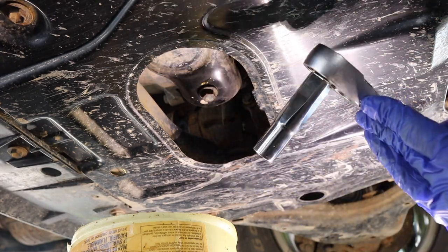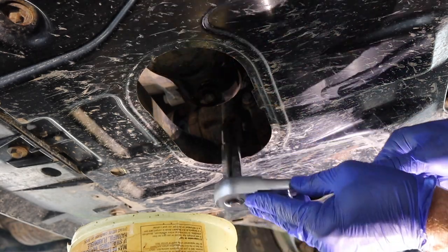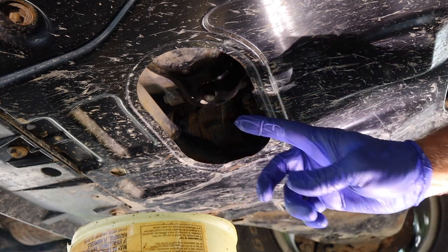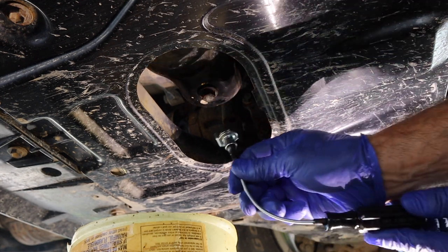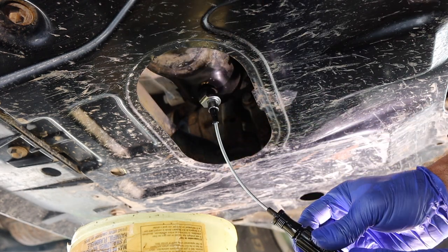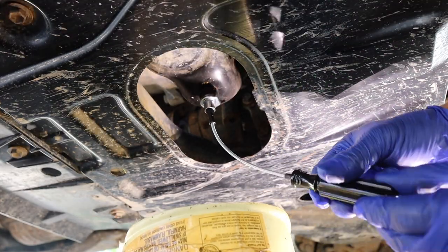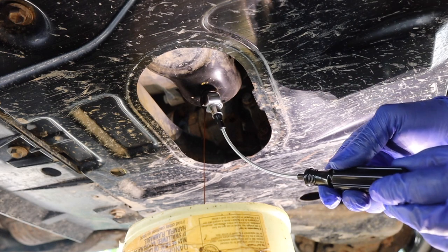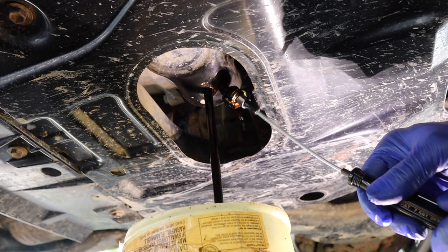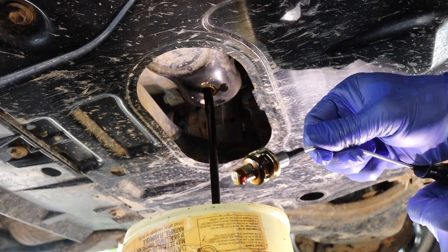I'm using my old Craftsman with a Milwaukee long socket on it. I just leave this — it does nothing but loosen drain plugs, that's its entire life. So even though I just did that, I'm going to test this out here. I put it on and you can see that I'm easily able to spin it. I'm going to get my cup lined up. This easily spins out. You can see it's starting to drip and then it's going to pop out. There we go — and this one's stuck to the car. But there's the drain plug.